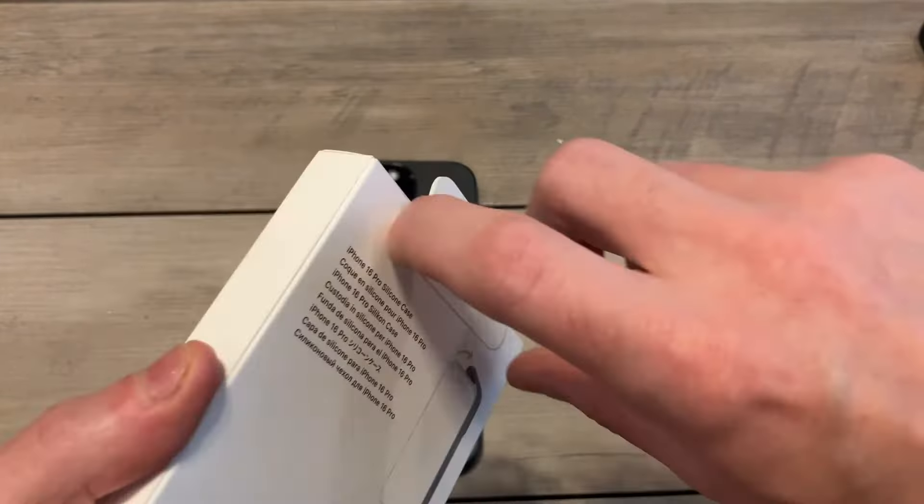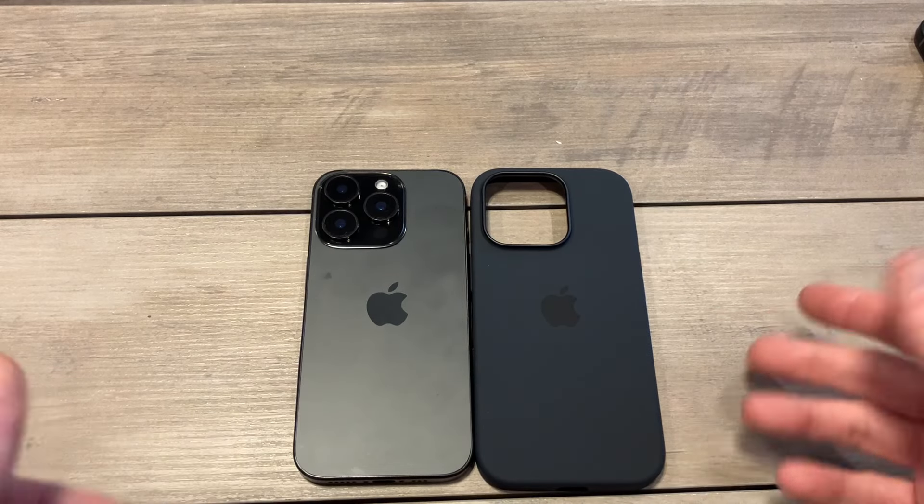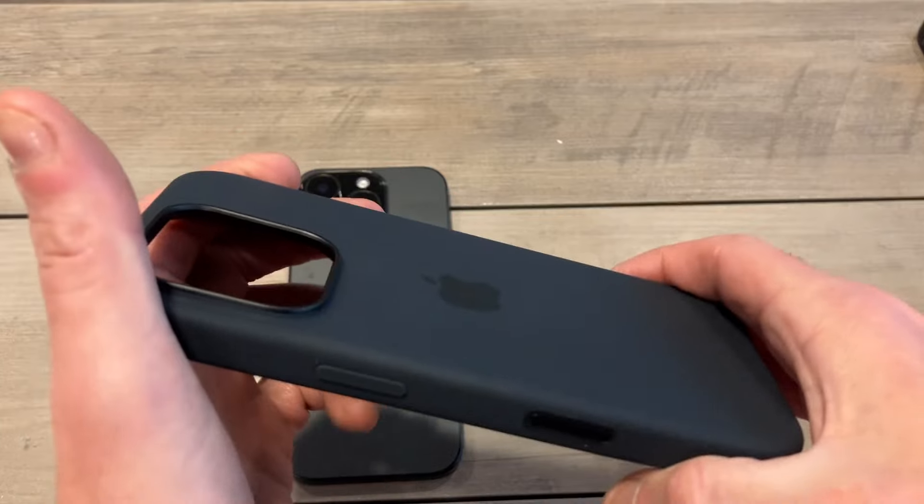Let's get into it to see if it's a hit or miss for your brand new 16 Pro. So far I'm liking the Pro. Not a lot of changes compared to last year — I think the biggest upgrades were from the 16 series coming from the 15, but the Pro models are very similar. You can see the black looks pretty dark, pretty deep black.